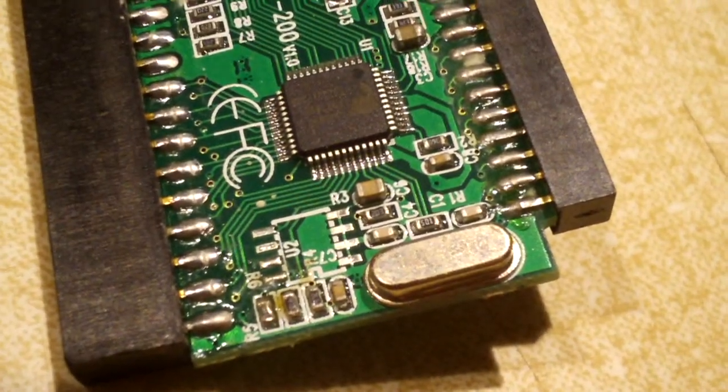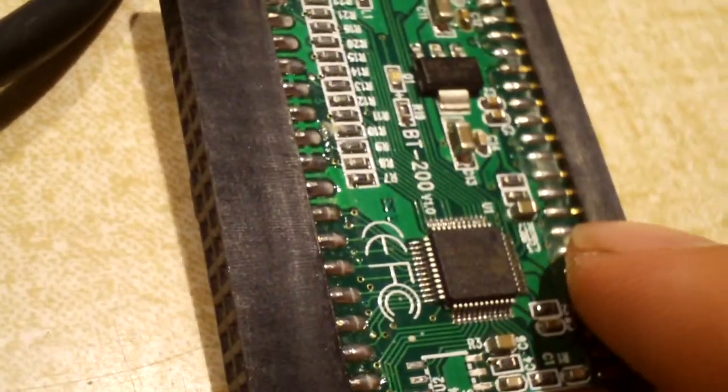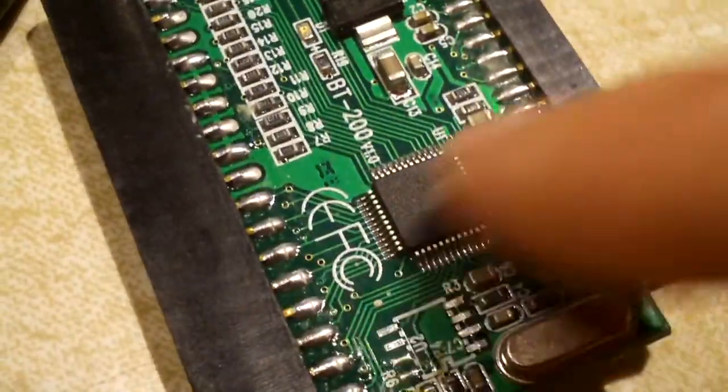Other than some surface mount resistors and capacitors, you have the 12 MHz crystal right there. Yeah, that's all there is to the thing — it's primarily this one chip.